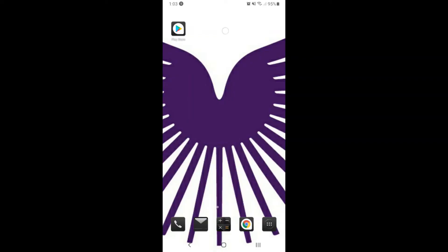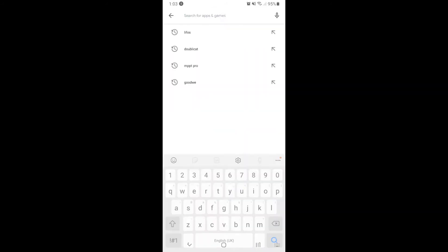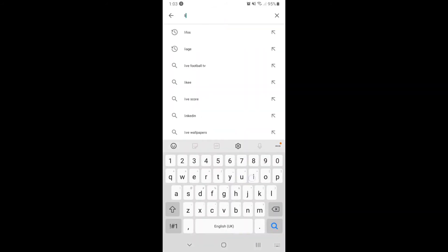Click on the Google Play Store app on your mobile device. In the search bar, type in LIFOS. When you see the option for LIFOS appear, download it to your device.